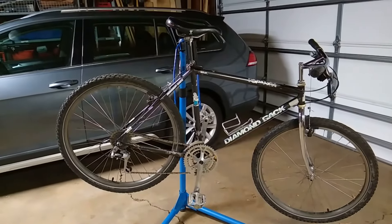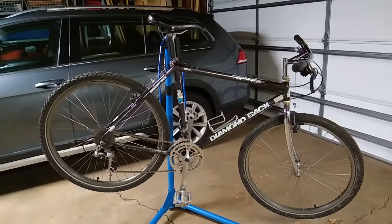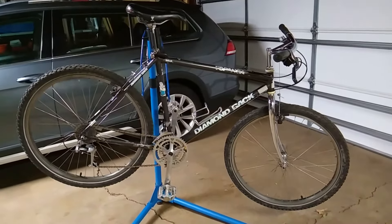The bike I plan on taking is this 1989 Diamondback Topanga. It was sort of a mid-range bike — not super high-end for the late 80s — with 26-inch wheels, a 21-speed drivetrain, and cantilever brakes. However, it's not your normal 80s mountain bike, because it has these wonderful things called Bull Moose handlebars, which I have fallen in love with. They're very comfortable.